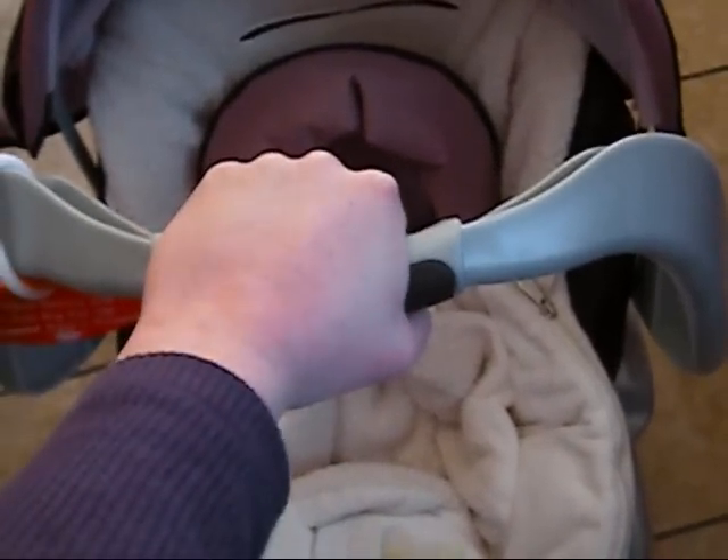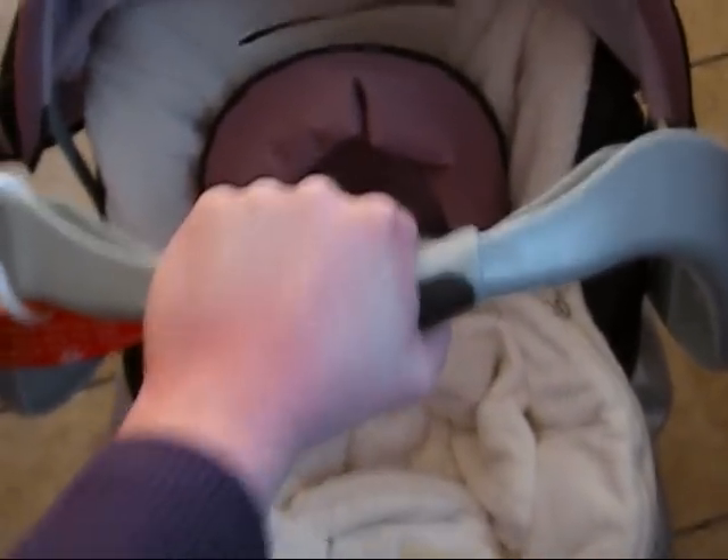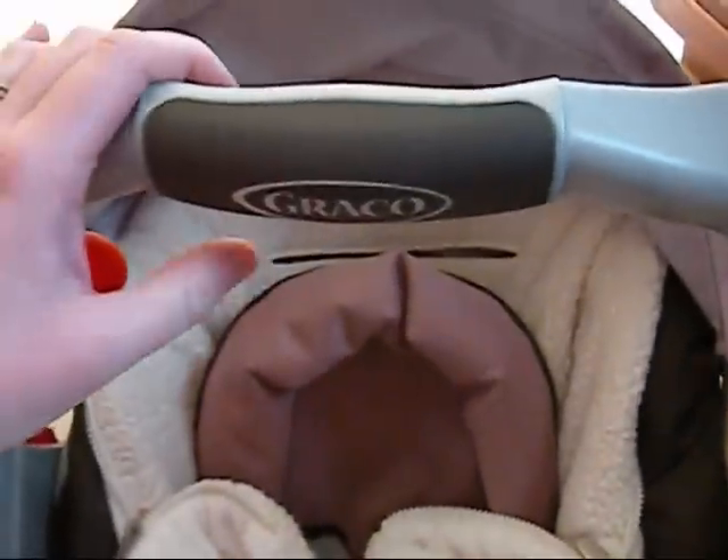Hey guys, have you seen all those new car seat handle covers? I don't know how new they are, but they're new to me — I've never seen them before. They're these big squishy things that wrap around the car seat handle so that when you hold it to carry the baby, it doesn't hurt your arm.